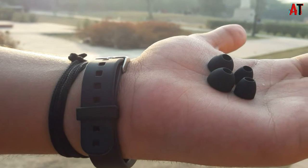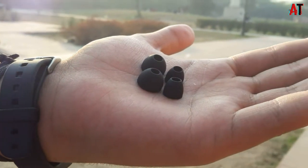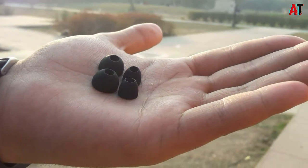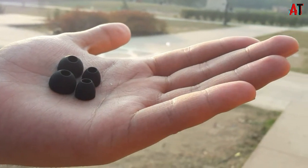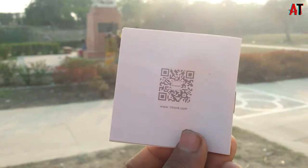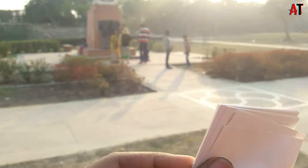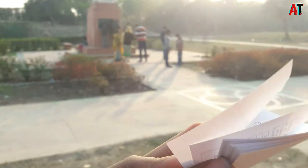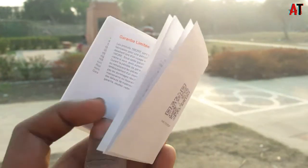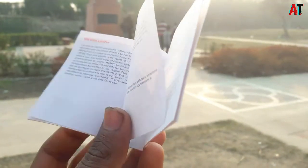Now let's talk about the components available. Here you will get some ear buds which you will use, and you will get 100% good comfort in your earphones. You will also get one more warranty card or user manual which is in many languages.